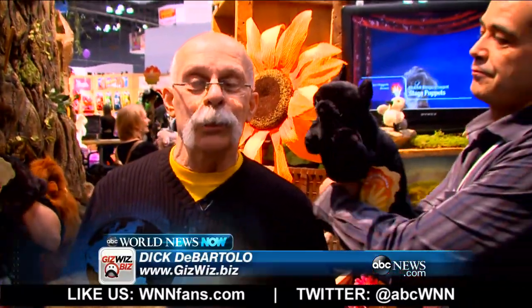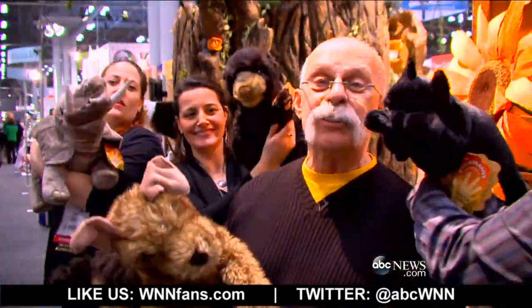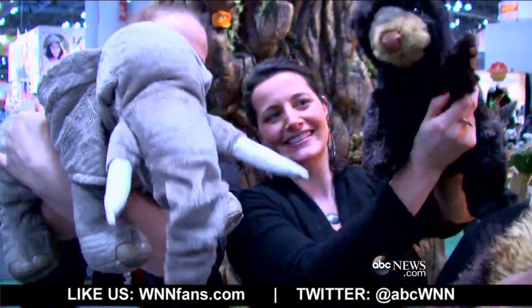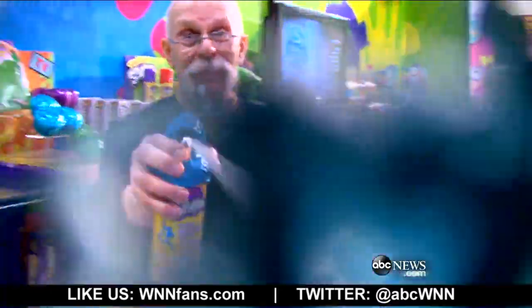One thing about Toy Fair — kids are not allowed in. Fortunately, animals are welcome. I work for peanuts. Folkmanis Puppets — we stop here every year and we end with it. Dickie, you're so good on camera, I can't believe it. Toy Fair 2014 — good stuff. Dick's website is called gizwiz.biz and it has all those toys on the site. Have you noticed all these toys look like they're actually fun for adults as well?